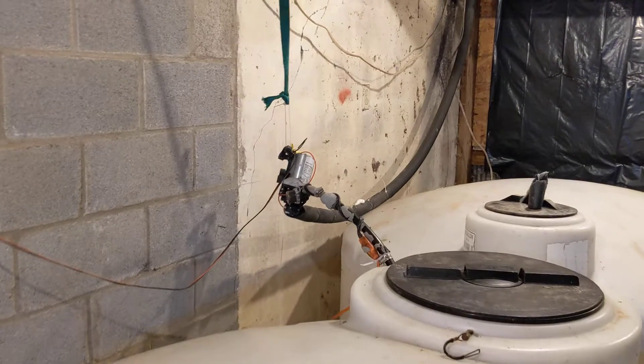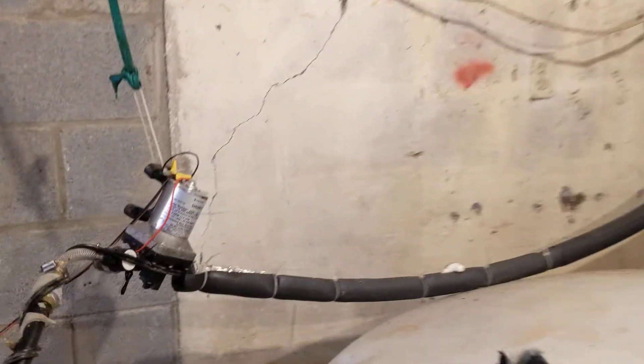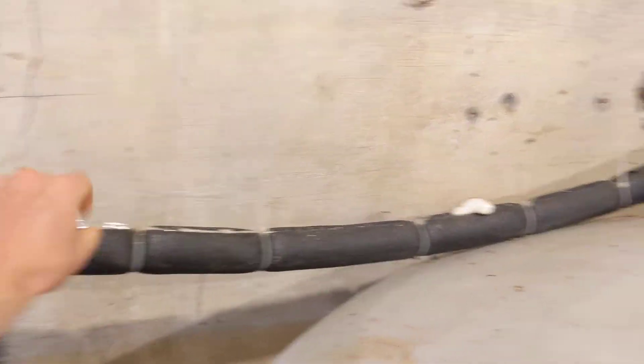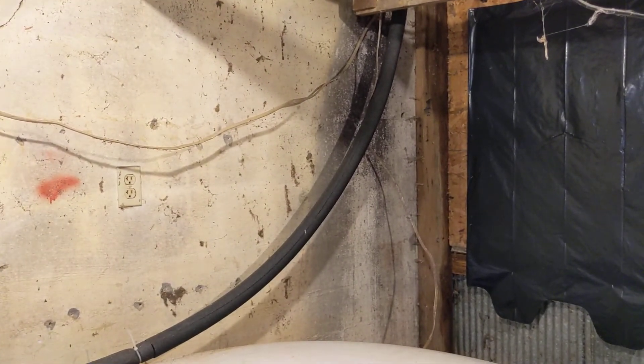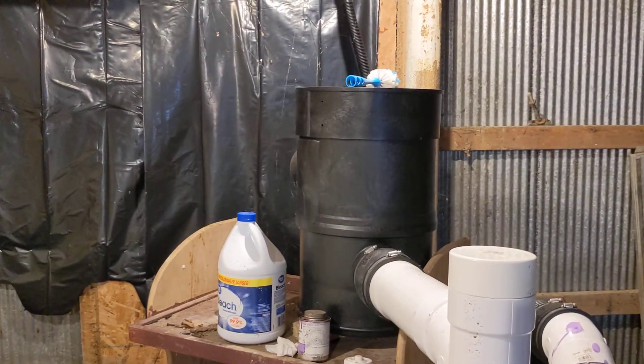That pipe going upstairs will freeze pretty quickly. So you see we've got it insulated — insulated with tape and then with one of those pool noodle type insulators, and heat tape inside of all that. We're not running it right now; it's springtime, getting on summer. That's what we do — try to keep things from freezing out. Thanks for watching.